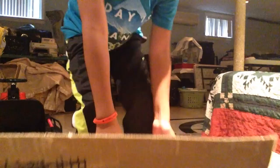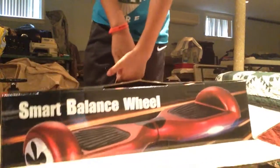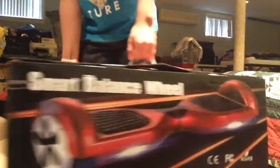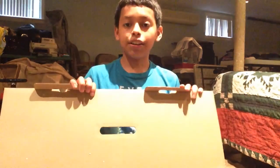It is heavy guys. Alright, let me just stand up. As you guys can see, it is a small balancing scooter. So there it is guys, it's right here. We ordered it around September 15th and it just came in today, October 1st, and here it is.